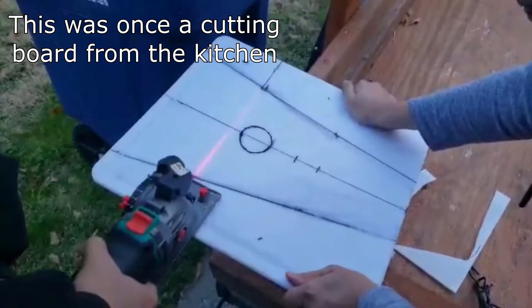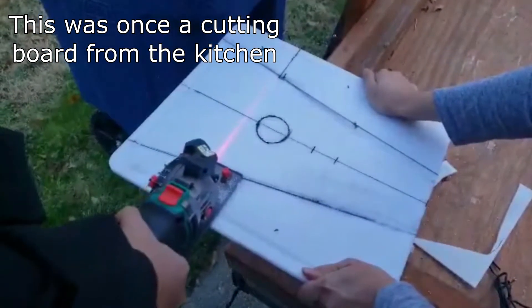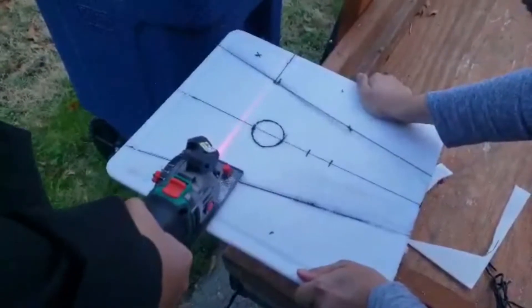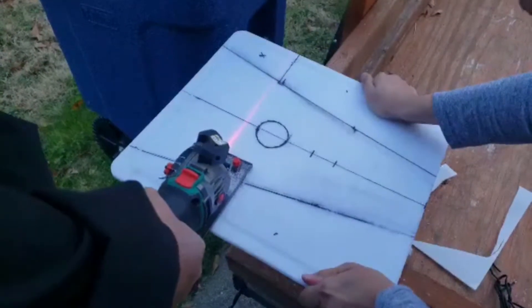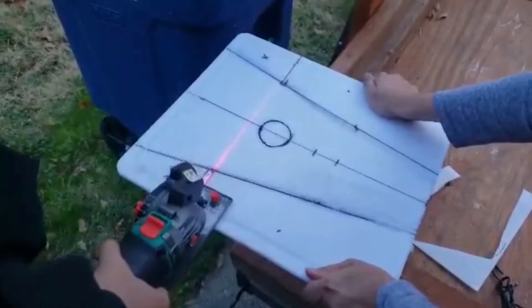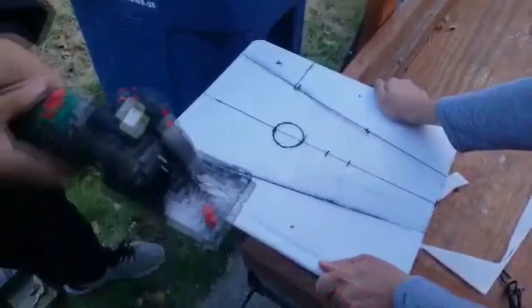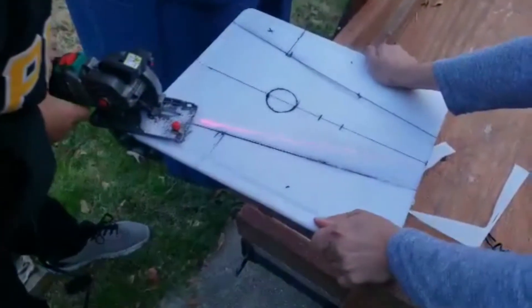This was one cutting board from the kitchen. We're going to try to make the hawk's skid plate — what do you call it, Josh?